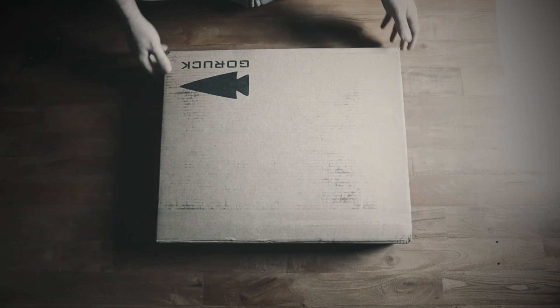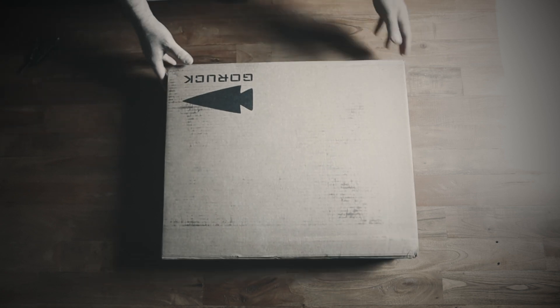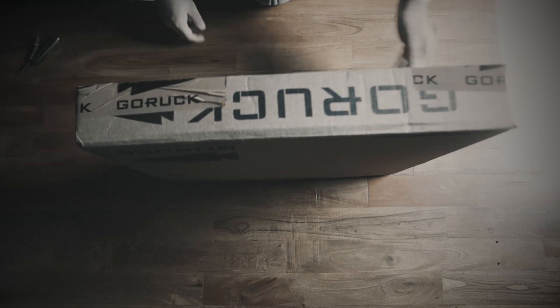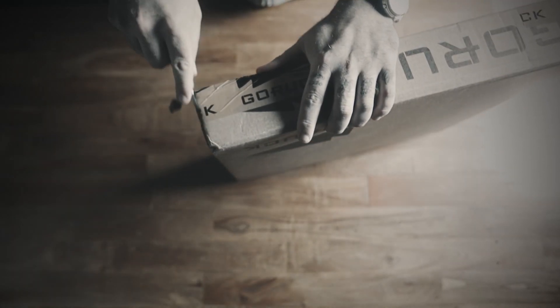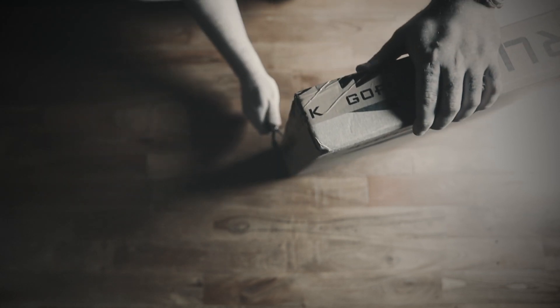I already did the intro so I am just gonna unbox this sucker right in front of you. I have not looked at it yet — as you can see, still sealed everywhere. My address is on the other side so I'm gonna do it this way. Now I've got to figure out how to cut this — so there and there.